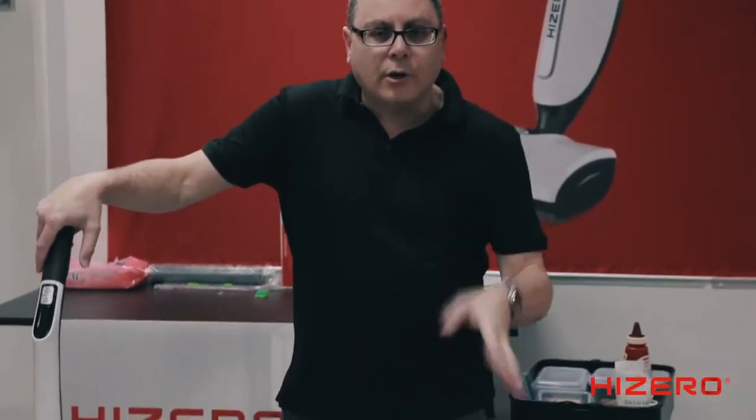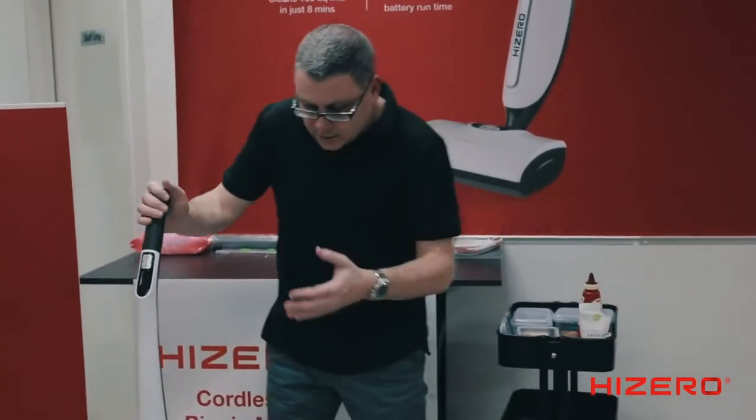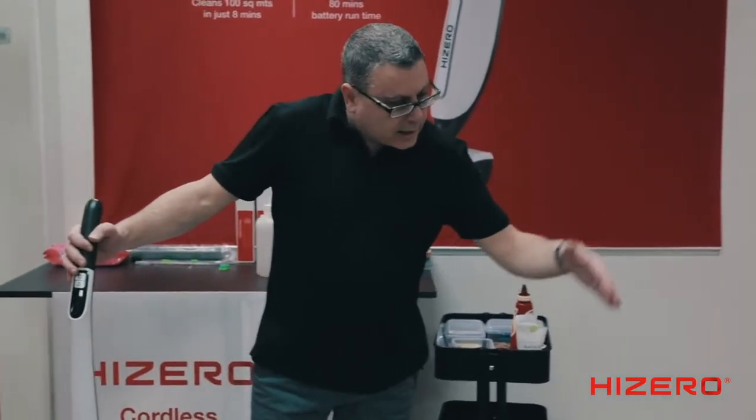So if your floor is water resistant, it's suitable. No rugs, no carpets — that's not what High Zero does. High Zero is only for hard floors. So we've got porcelain tiles, concrete tiles, laminate, vinyl — all different types of hard floors.